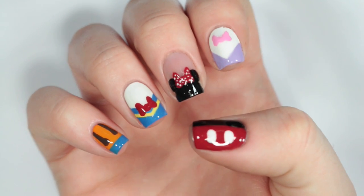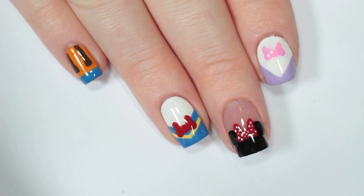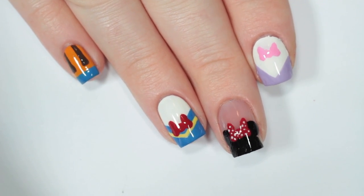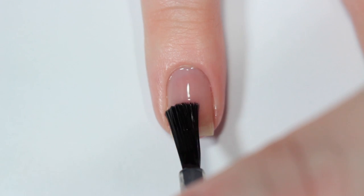Hey, it's Sandy, welcome back to Cute Polish! In today's nail art tutorial, Aaron will be sharing a super cute Disney-inspired nail art design that features Mickey and his friends. If you're a big Disney fan like us, be sure to hit that like button. And now let's get started! Hey guys, it's Aaron.